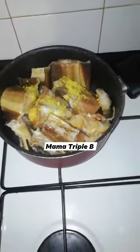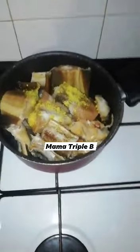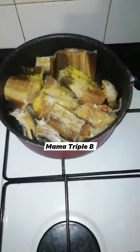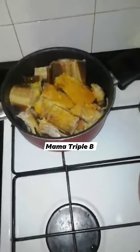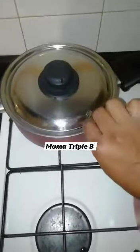I add my ginger. I will be adding my sweet pepper, then I will cover it and let it cook for 5 minutes.